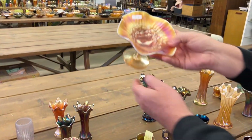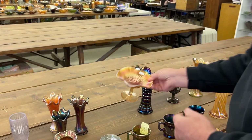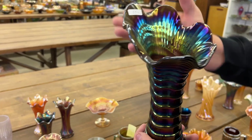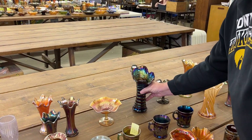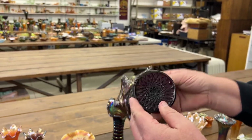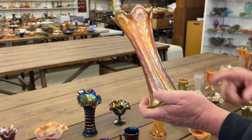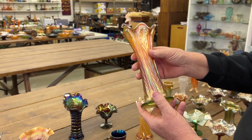Here's a blackberry and raised compote in marigold. Wow, look at that ripple vase in purple — what a beauty. I like it when they've got the high back on them, really nice. Hobstar flower compote — bet you thought I wouldn't get this one. This one is a plume panels — excuse me, plume panels.